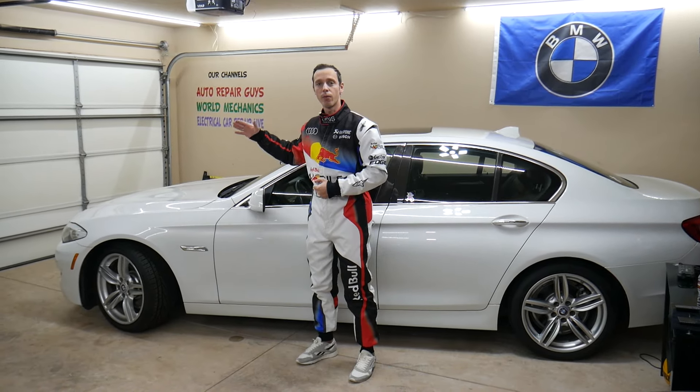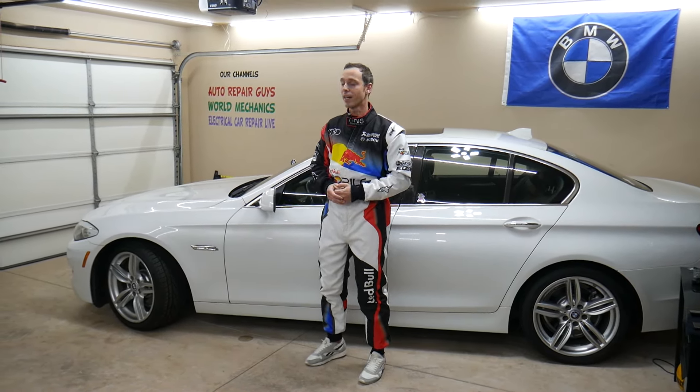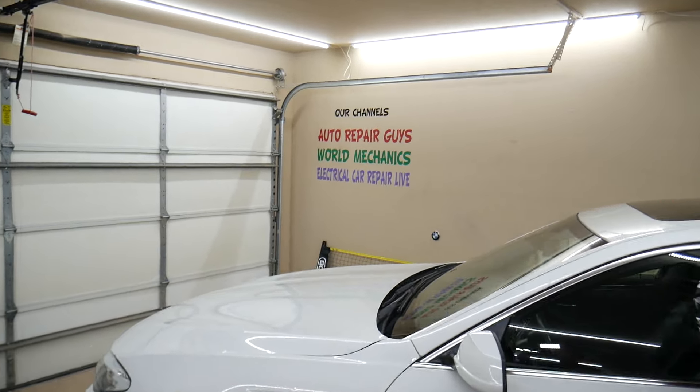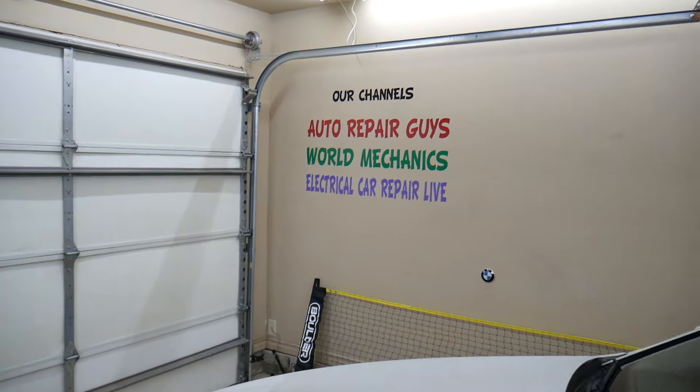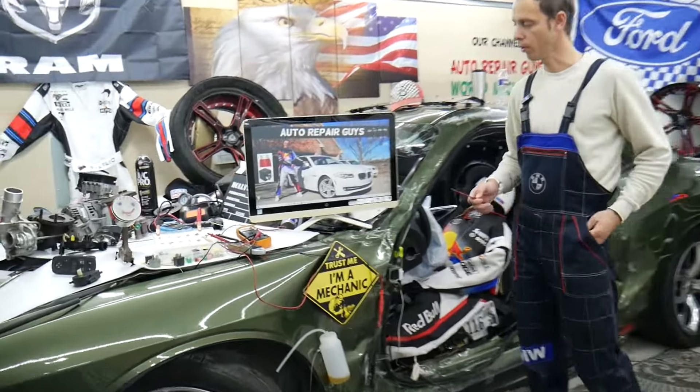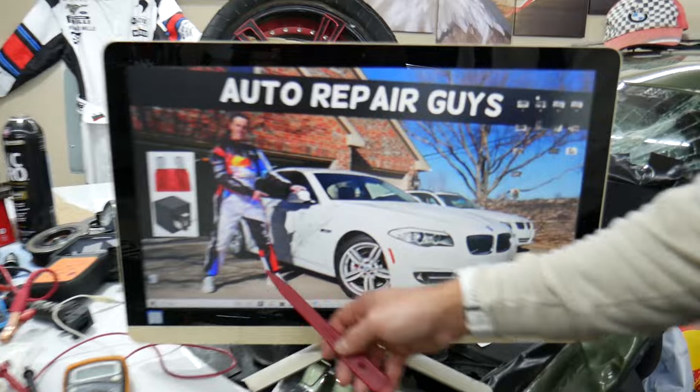We'll make a video for every single fuse and every single relay, and we have more than 14,000 free repair videos on our YouTube channel. Check it out — they can save you thousands of dollars in future repairs. Now, the junction box fuses — where you can find them — will be demonstrated on that generation BMW 5 Series.